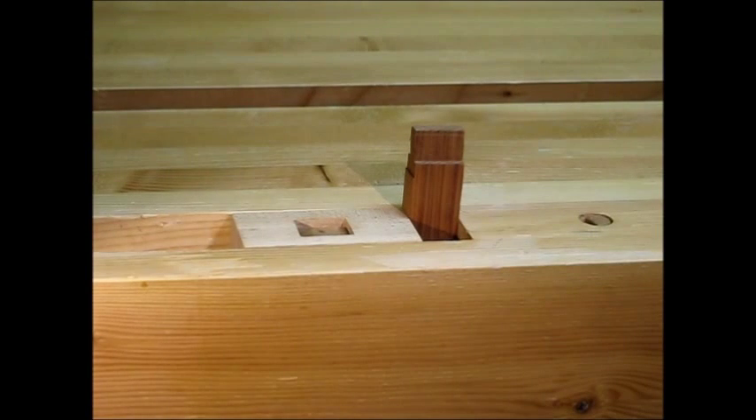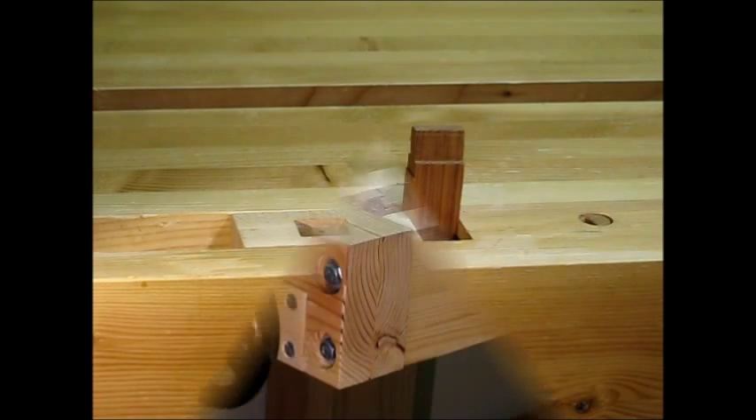It's really easy to clamp up a piece of stock inside the gap so that you can work on tenons or do any other type of work on that end.